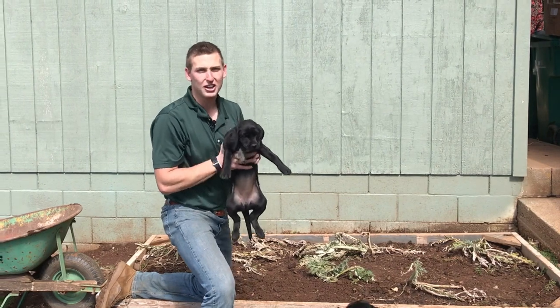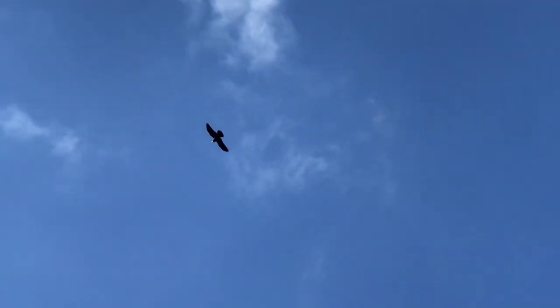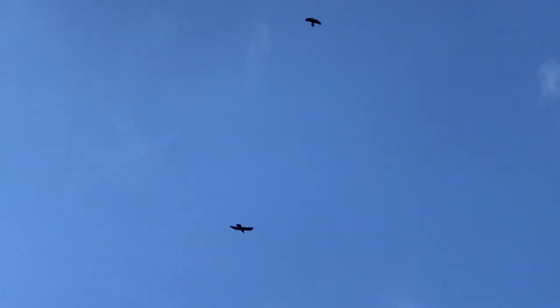We've got eight of these little guys running around. We also have birds that are constantly coming down and pecking at these artichokes. So we're going to build a PVC frame we can put over this and then put some netting to protect them until they get established.